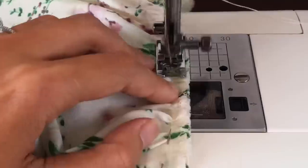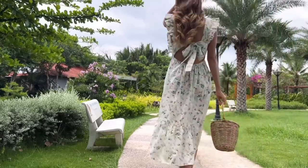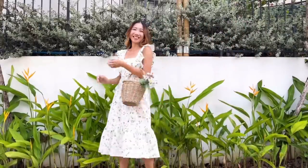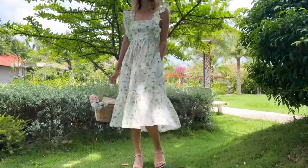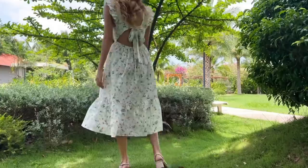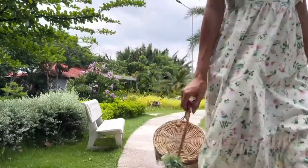And I finished this DIY! Here's my final result. This is a super pretty dress. I feel so much love when wearing it. I hope you will try to make one for yourself. See you next week!